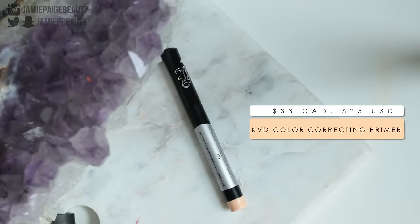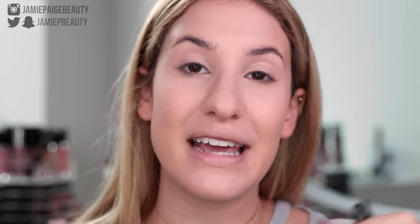Now let's move on to the eyes and we'll come back to the face a little bit later. To prime my eyes I'm going to be taking the Kat Von D Color Correcting Eyeshadow Primer. I have been loving this to prime my eyes. Not only does it cancel out any redness, discoloration, or veins on the lids to really make a nice blank canvas for eyeshadow to lay on, but it also primes really nicely and makes my eyeshadow last. This is in the shade Fair — I'm just going to swipe this onto my lid and then blend it out with my finger.